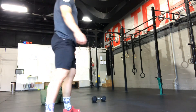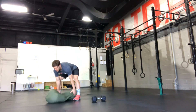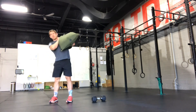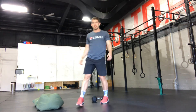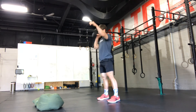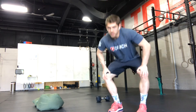Plenty of options today. I'm going to show you what it would look like with a seabag — a seabag clean. You're going to take it from the ground, pop it up to your shoulder, and switch shoulders every round. You can do any style — with a dumbbell, you can do single arm dumbbell power cleans, switching arms every time. With that version, you'd want to do a few more extra reps so you don't fly right through it.